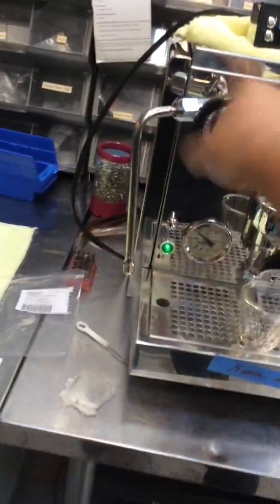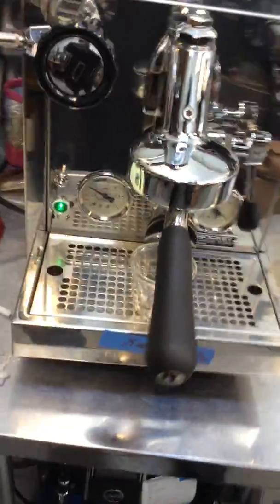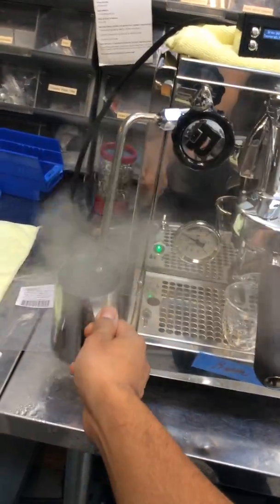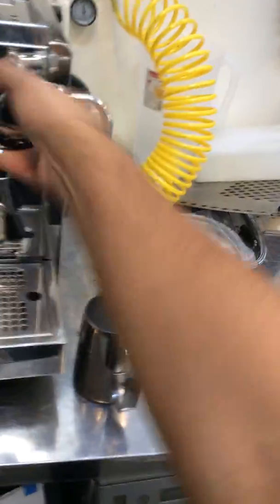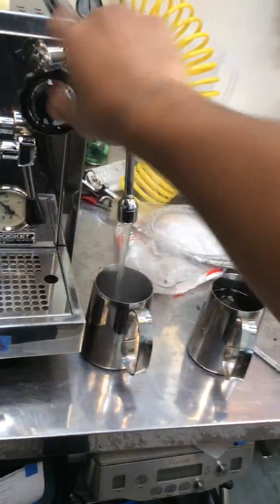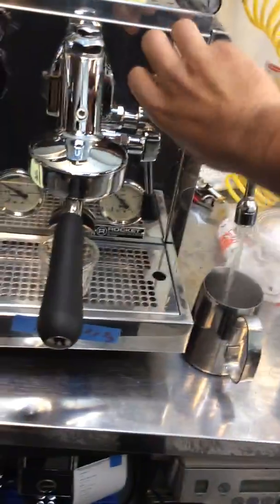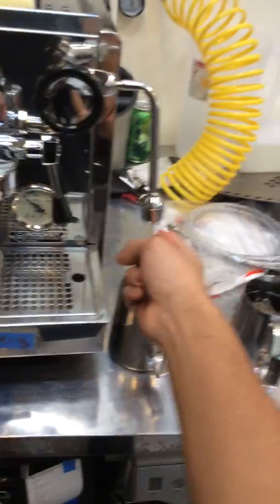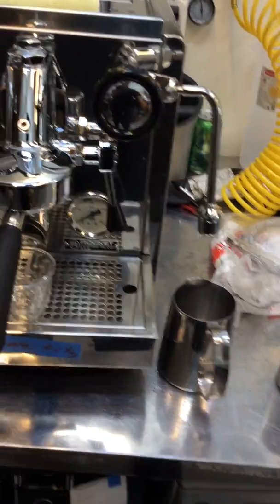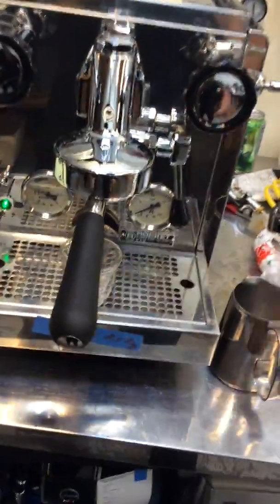So let's test the machine, starting with the steamer. And as you can see, this can really help a lot. Now you can see the steamer working perfectly — really good pressure — as well as the hot water. Nice, good flow, really working well. I'll brush and clean this steam wand to make sure that the water flow feels perfect.